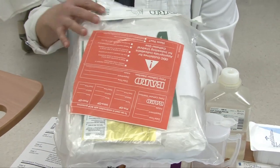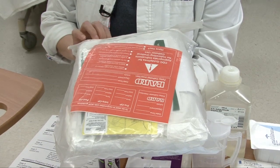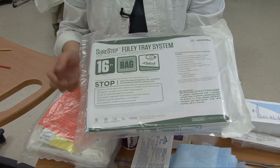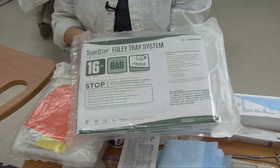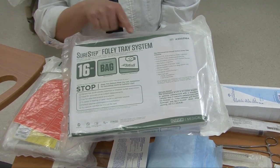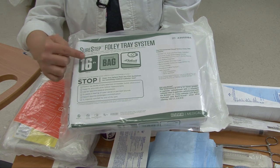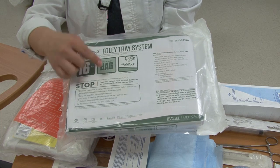Lastly on the tray is the Foley catheterization tray. Here is a closed, unopened SureStep Foley tray system. Very quickly on the package, you can see it is a 16 French, which is very commonly used for adult ladies and men. It's going to tell you that it has a drainage bag already attached — a 2000 milliliter drainage bag. It also tells you that it has a StatLock Foley stabilization device.